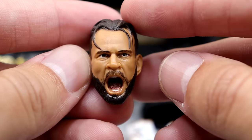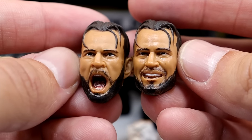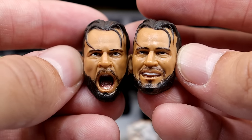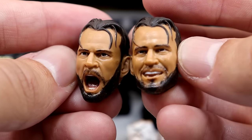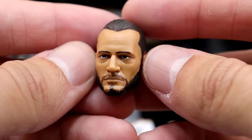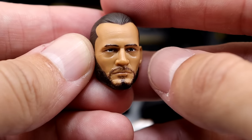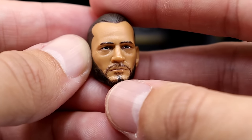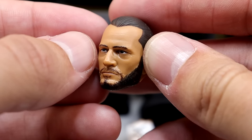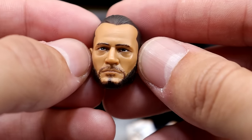Next we have the yelling head sculpt, which is another good one — very expressive. Both of these have the most likeness to me. It's similar to the Blood and Guts version but with matted, nasty, bloody hair and face, and it has better likeness in my opinion. Then you have the blank expression head sculpt — it still looks just like CM Punk. I like how realistic it looks; it doesn't look cartoony like we've seen from Mattel in the past. I think they nailed it — it looks better than the first go-around and the sculpt is really, really good.